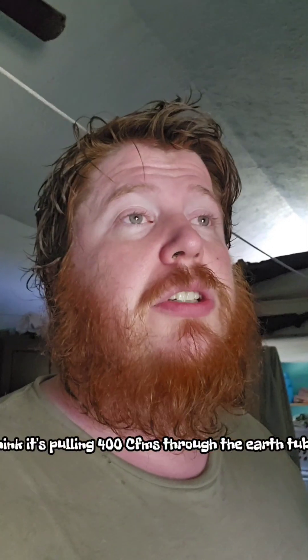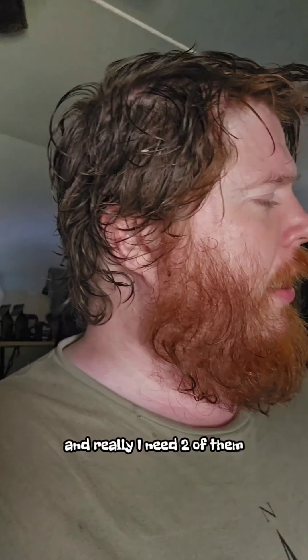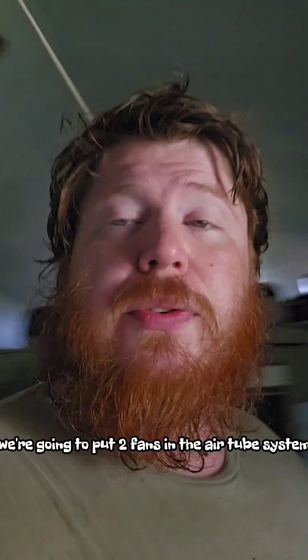I don't think it's pulling 400 CFMs through the earth tube system because that's a long way to travel for one fan. So I bought another fan, and I also bought a check valve — I really need two of them so I have to order another one. The idea is we're going to put two fans in the earth tube system.